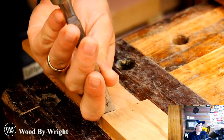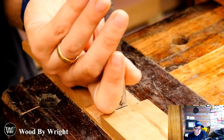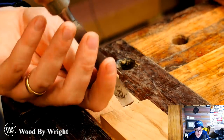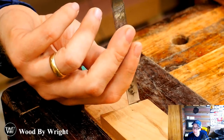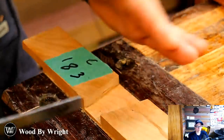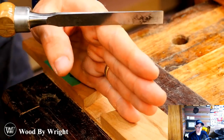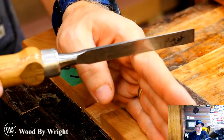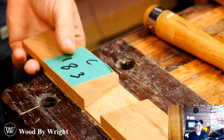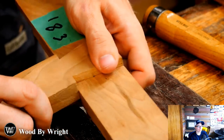Gingerbeard asks: what is a fleam? Fleam is the angle at which you put the file to the saw when sharpening the teeth. On a standard cross cut you're putting about 30 degrees of fleam; a hybrid is about 10 degrees; and a rip saw has no fleam — it's kept at 90 degrees to the saw. I have several videos on sharpening saws where I talk about fleam in detail if you want to look those up.